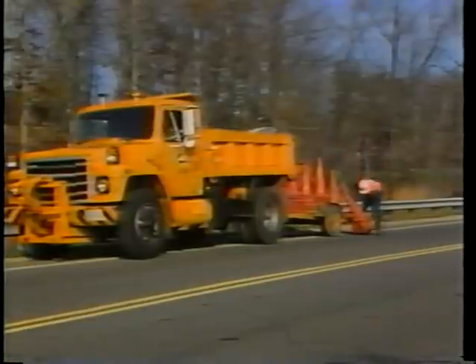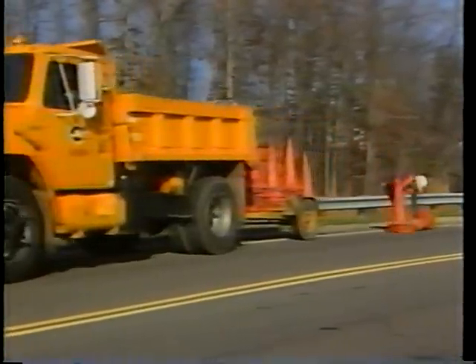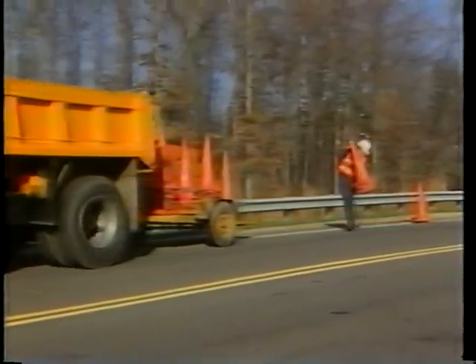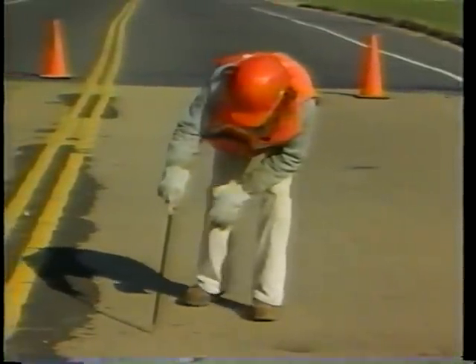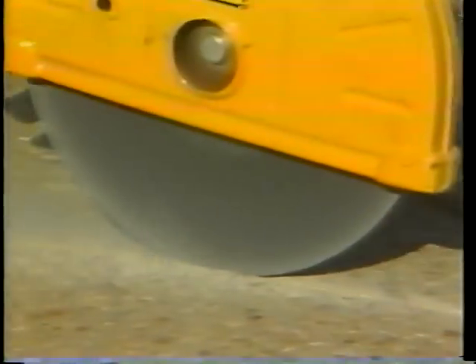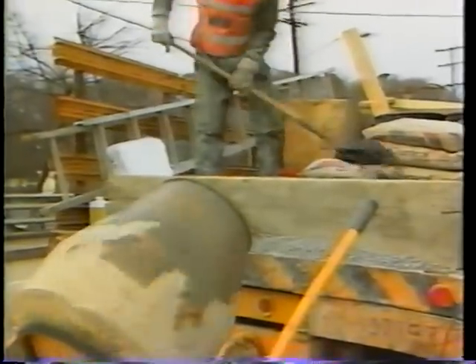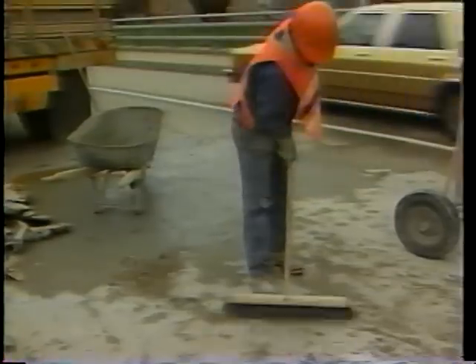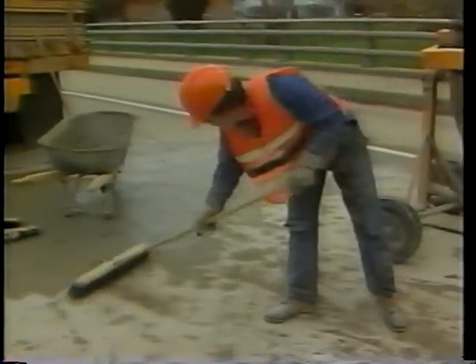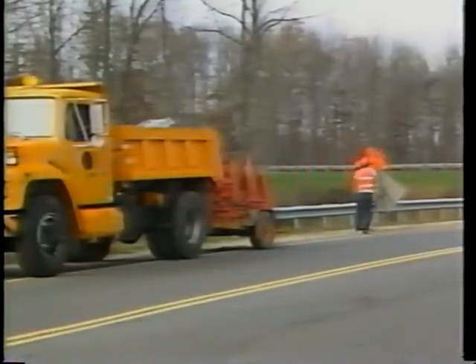Let us look quickly at the procedure to repair partial depth and full depth holes. Step 1: Place the traffic control devices. Step 2: Inspect the damaged area and mark the limits of the repair. Step 3: Prepare the hole. Step 4: Prepare the concrete. Step 5: Place and finish the concrete. Step 6: Clean up the work area. Step 7: Remove the traffic control devices.